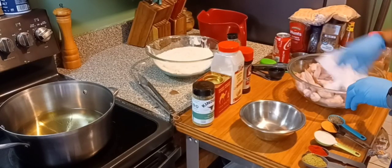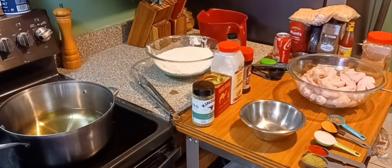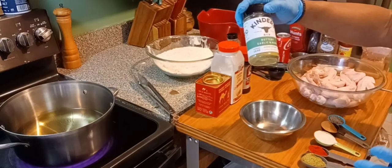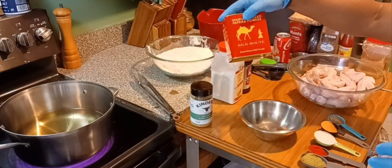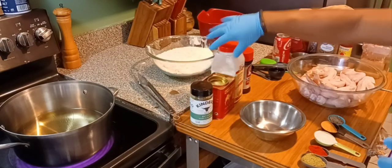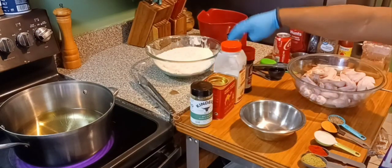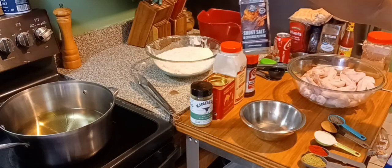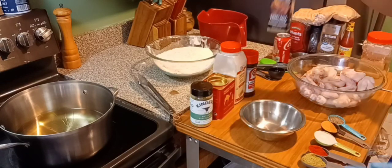Make sure you get these wings nice and dry, fam. So here's what I'm gonna season the chicken and the flour with: some Kinder's Buttery Garlic and Herbs, some smoked paprika — make sure it's smoked — onion powder, a little seasoning salt, and some smoky salt with cracked black pepper.